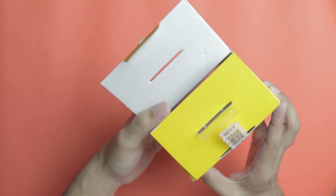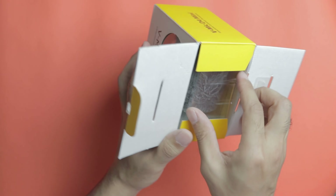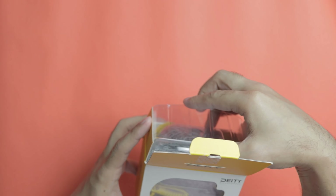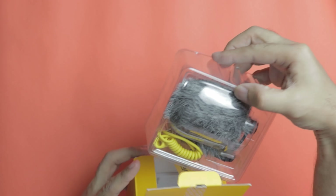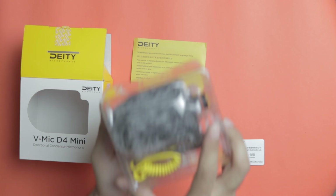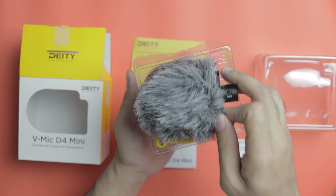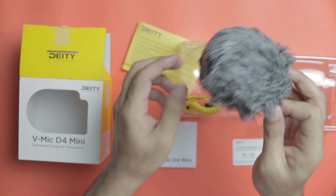Let us open this box to see what we find inside. You will find a warranty card and instruction manual along with the Deity D4 mic itself. Interestingly, the mic already has a dead cat on top of it. This is a nice, heavy mic — the metal body construction they were mentioning has been really well done.